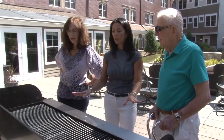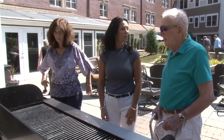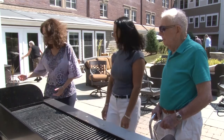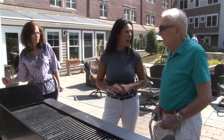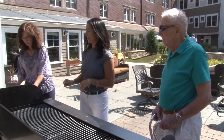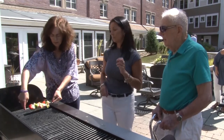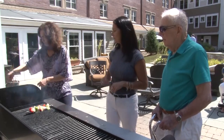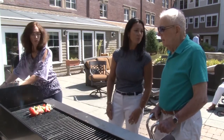So we let the grill heat up, and now we're going to put the skewers on the grill. Is the chicken going to cook faster or is the meat going to cook faster? The meat will cook faster. So we should put the chicken on first. We're putting it closer to the edge so we have easy access to turn them.